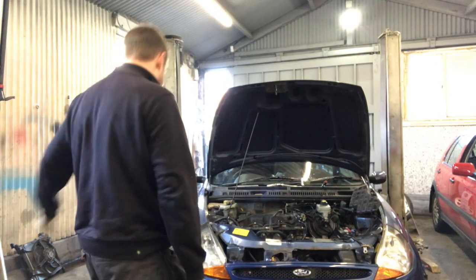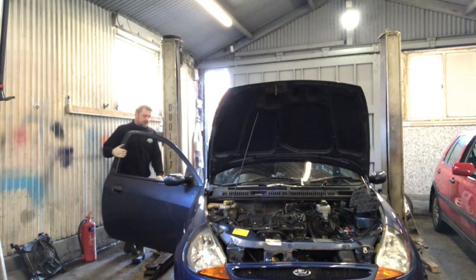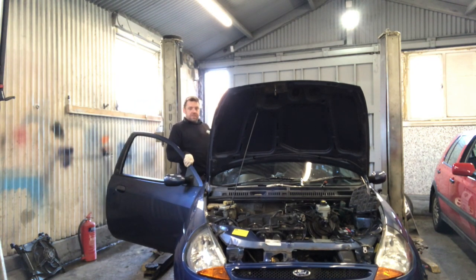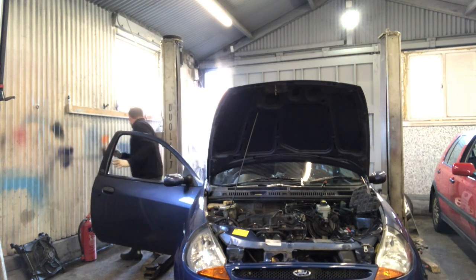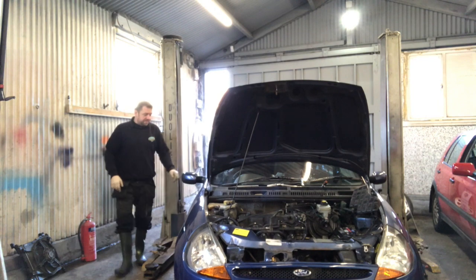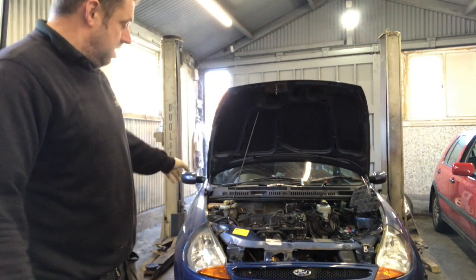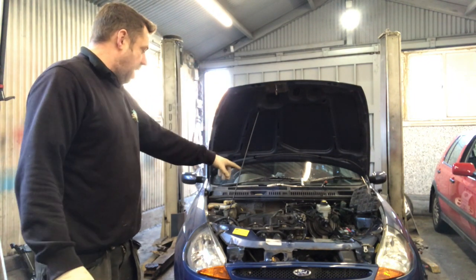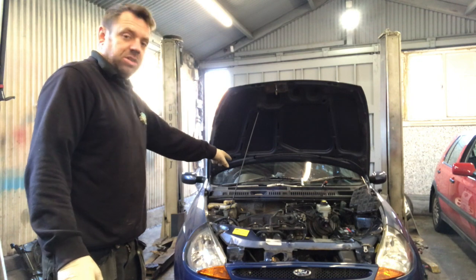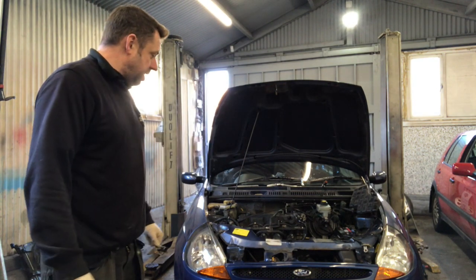Well, it's running. I've just got an auxiliary belt to get on it, and then I'll order a new thermostat housing and the heater matrix control valve, because they've all snapped, and I'm going to do that in the next one.